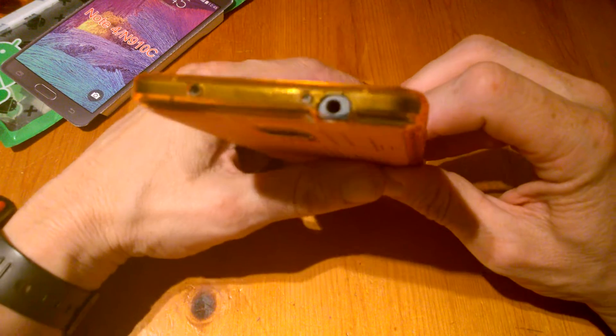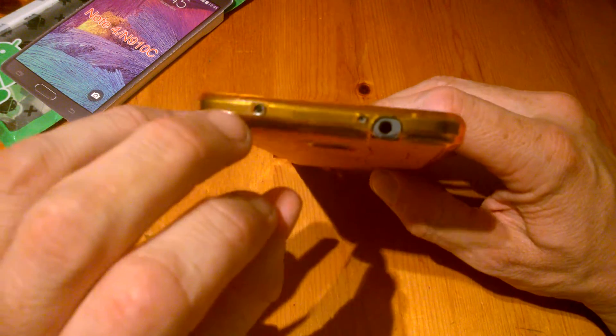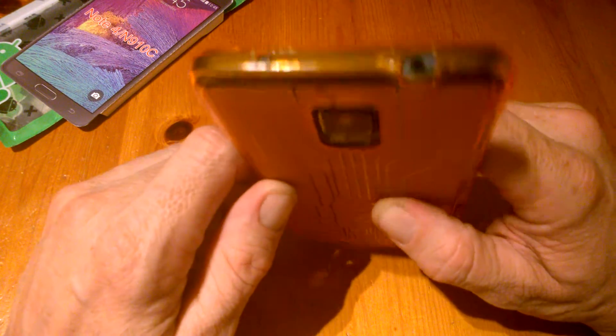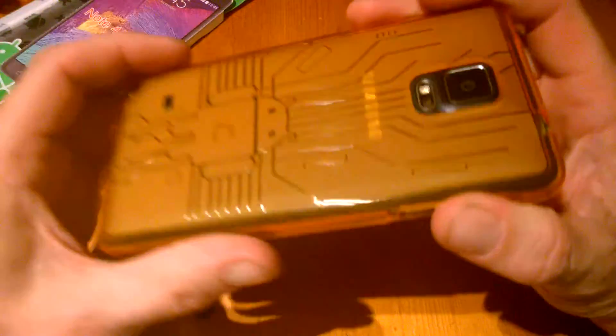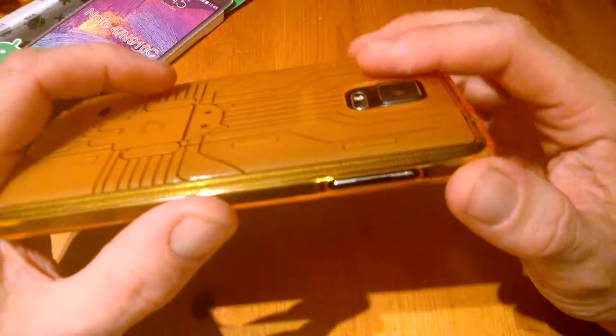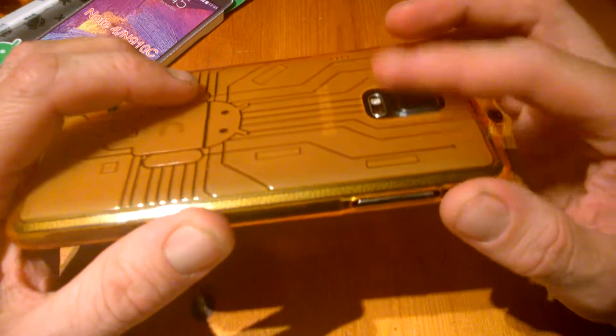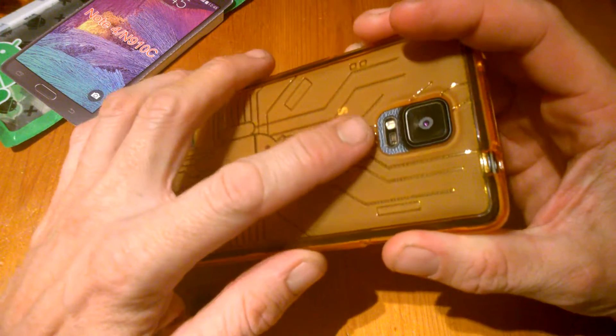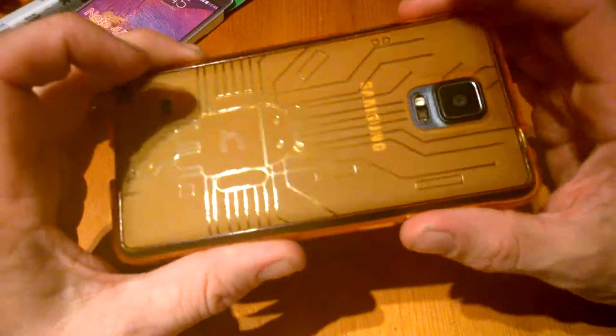And this is all there is to it — it just goes on like so. Up on top we have our headphone socket, our mic, and our IR blaster. You can see they're all below the line so they're protected. The most important part is the camera — it's protected, just below flush with the case at the cutout, along with the flash and the heart rate monitor. So they're well protected.